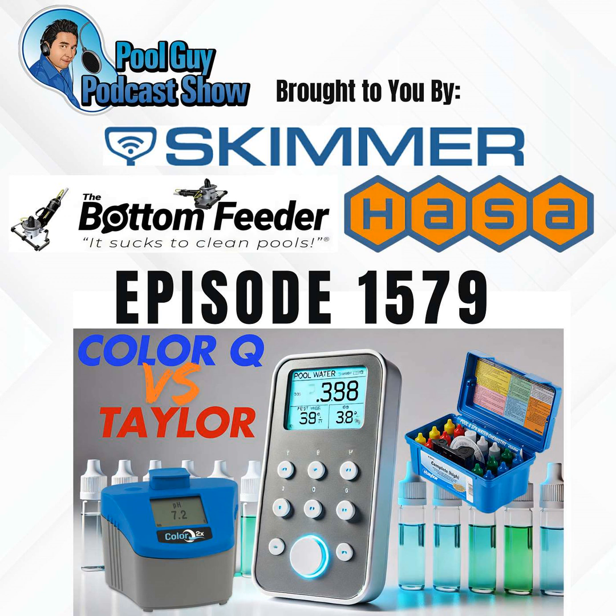Hey, welcome to the Pool Guy Podcast Show. In this episode, I'm going to go over the comparison of the ColorQ 2X Pro 7 and 2X Pro 9 with the Taylor K2005–K2006 Series Test Kits. If you do pool service and you're wondering what's the best test kit for your route — should you get a photometer or use the Taylor reagents — I'll go over some pros and cons of both so you can make an informed decision.